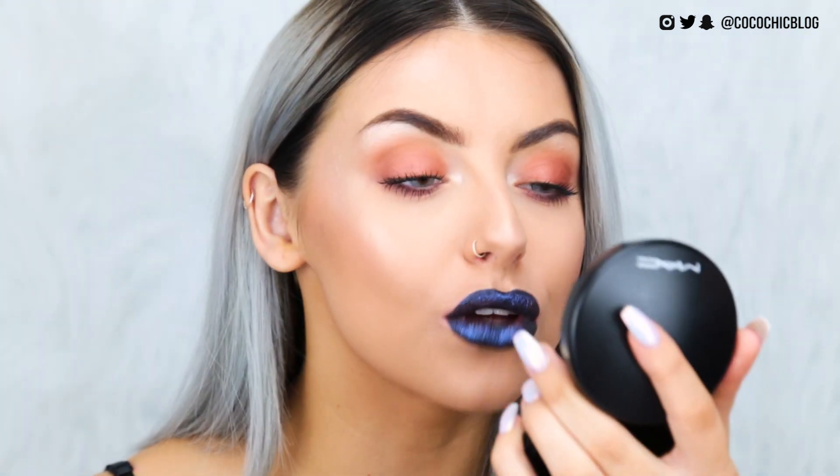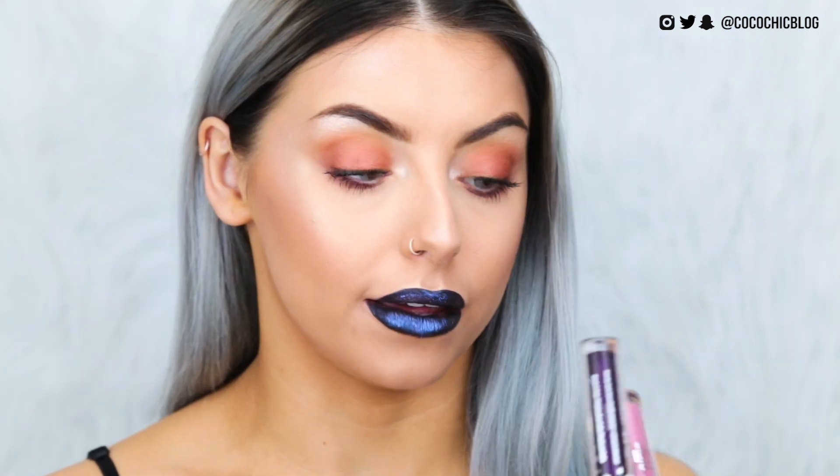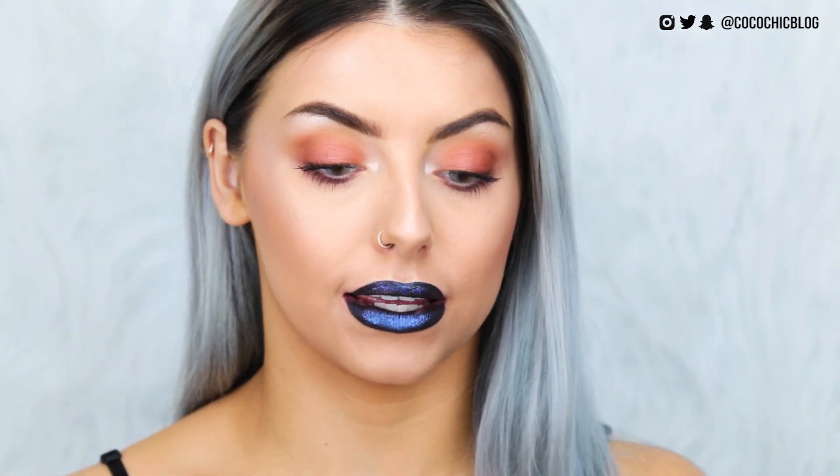Oh my god. That looks like an actual galaxy on my lips. I am so obsessed with this. Do you see what's happening on my mouth right now? I'm gonna need to pick up more of these, because these are sick. So, are the Ciate Glitter Flip Liquid Lipsticks worth the hype? Hell yeah, they're worth the hype. Have you seen what's going on on my lips right now? Like I said at the start, I wasn't even sure if these are actually going to look good, let alone even work. Props to you, Ciate, because you nailed it.